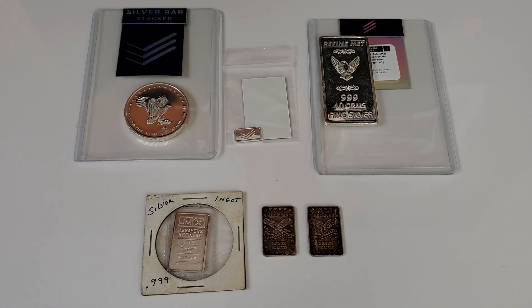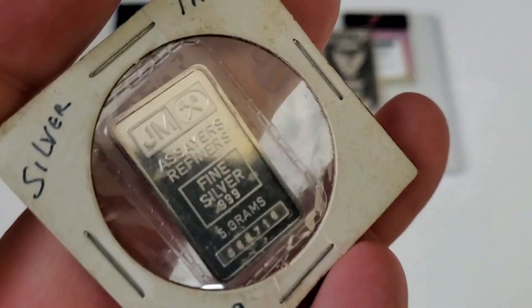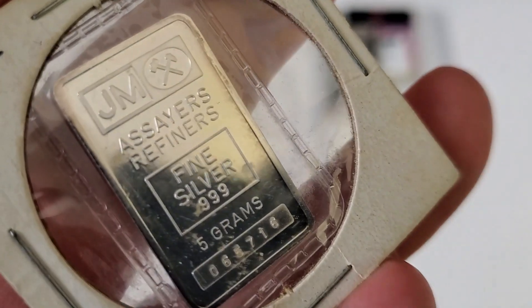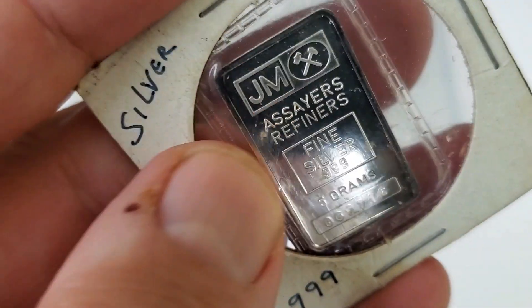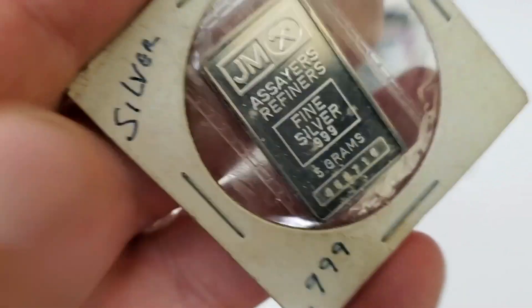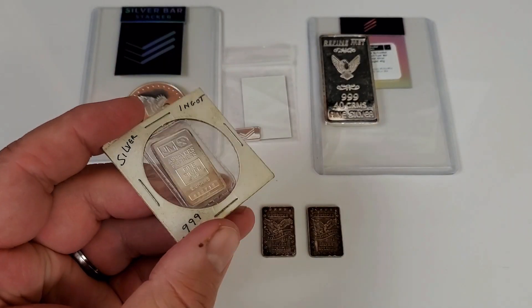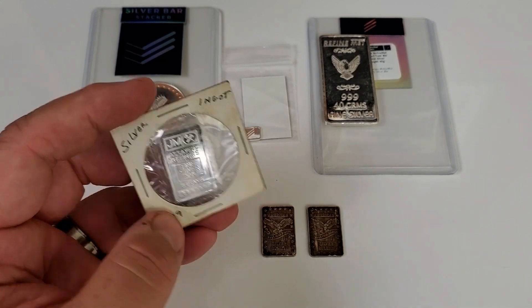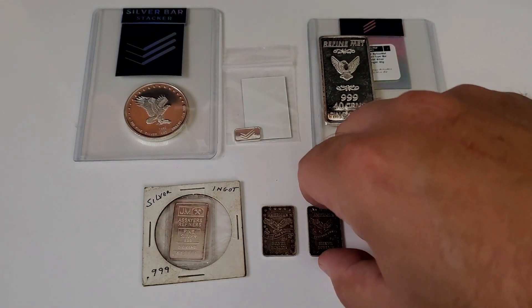As far as my tiny bars go, most of what I have would be your typical Johnson Matthey variety. I was at the LCS and he had this one, so I picked it up. It's in a flip but you can see it's also in original packaging inside that flip — that's the third bar I'd have with original packaging, which is very nice. I love these little Johnson Matthey five-gram bars, but I feel I have enough in the stack.